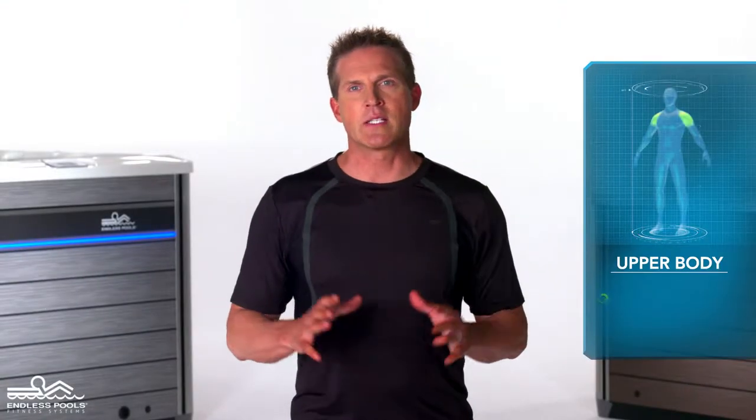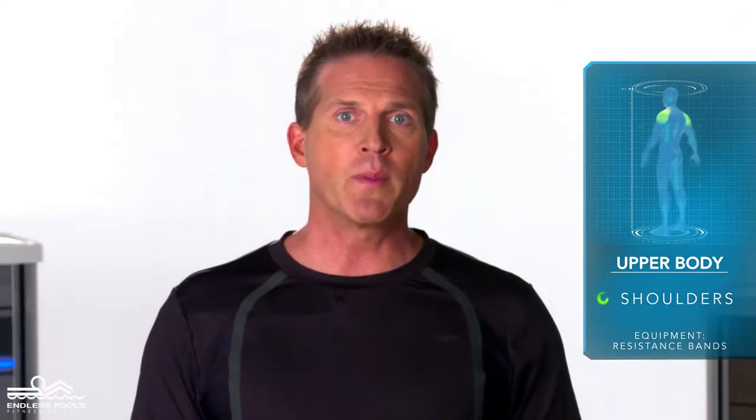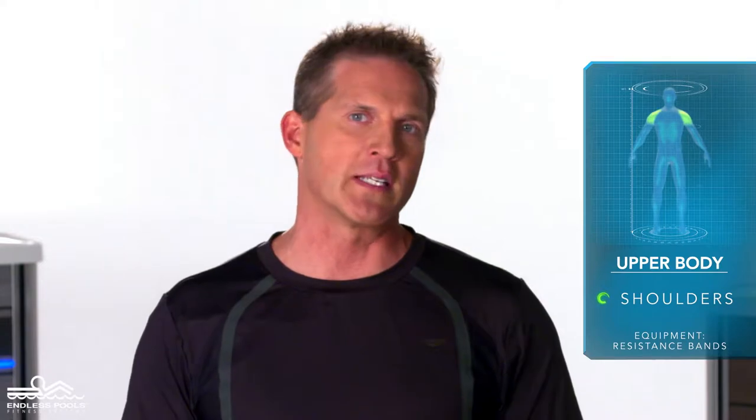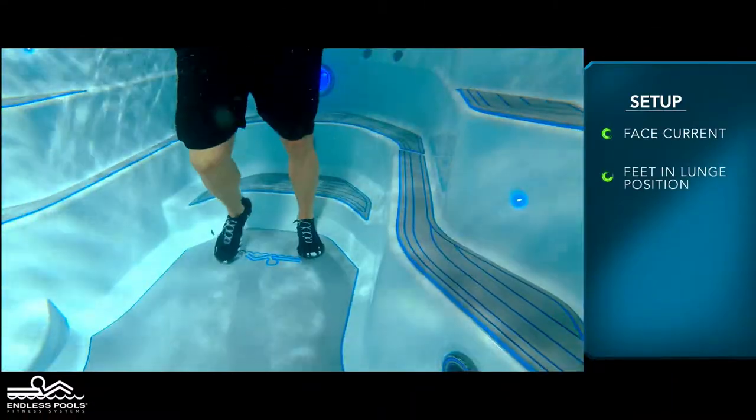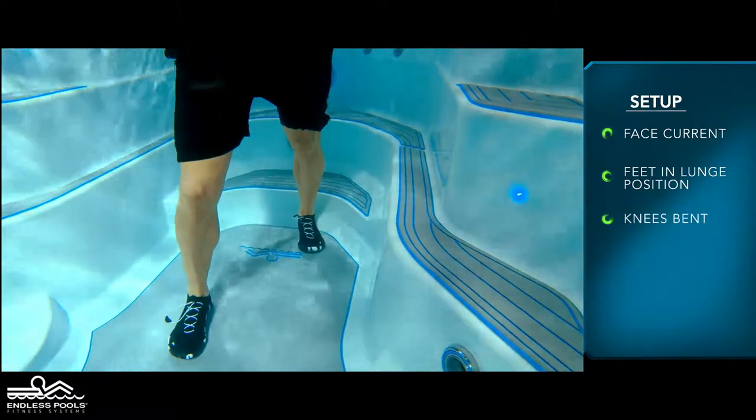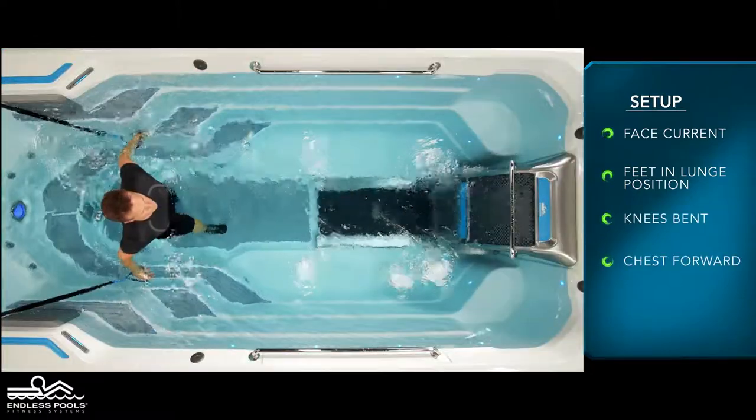This is an upper body exercise that focuses on the shoulders called an overhead shoulder press. To perform the exercise you will only need resistance bands. Begin by facing the swim current with your feet in a lunge position, knees are slightly bent and the chest is slightly forward creating a nice long spine.